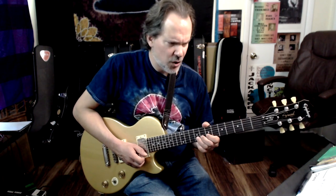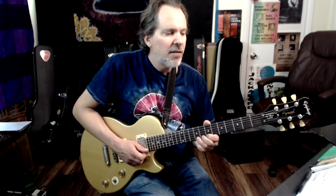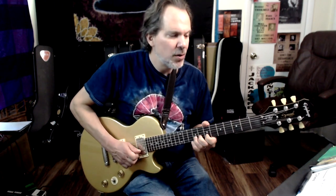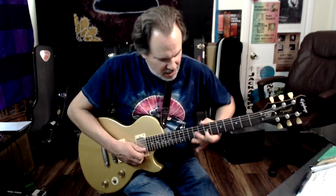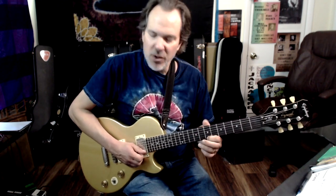So this 2nd pair of licks of the intro, he's up in this position. Then back to the 4th position. Notice that index finger bend from the 2nd string note on fret 9. That's a little trickier to bend with one finger.